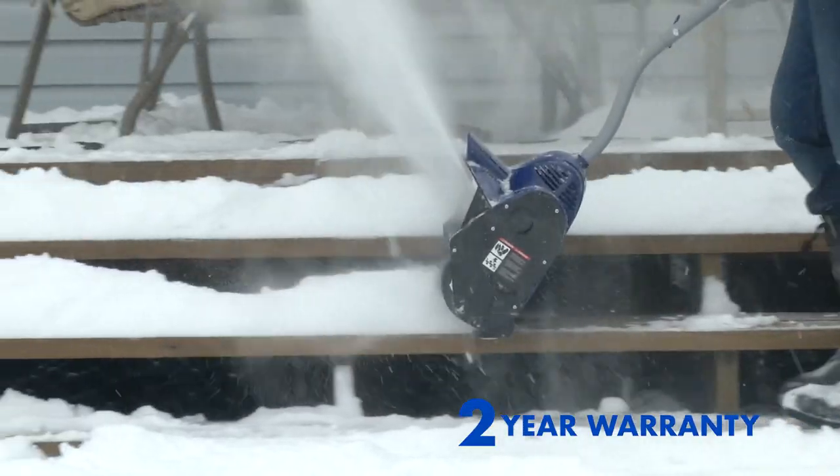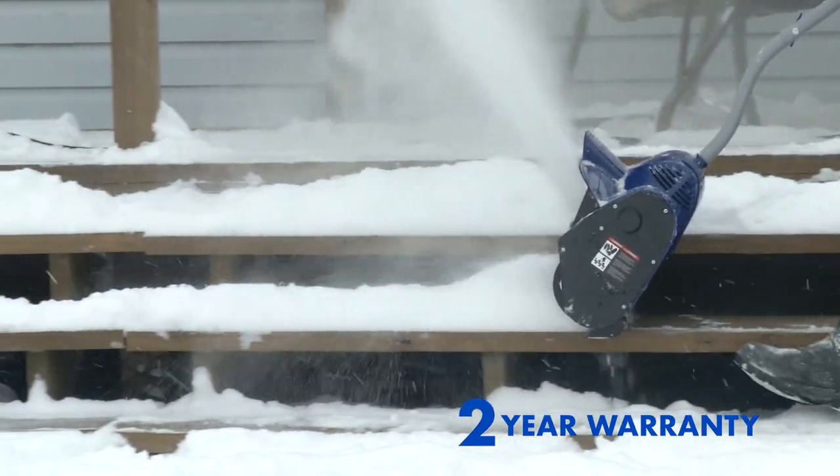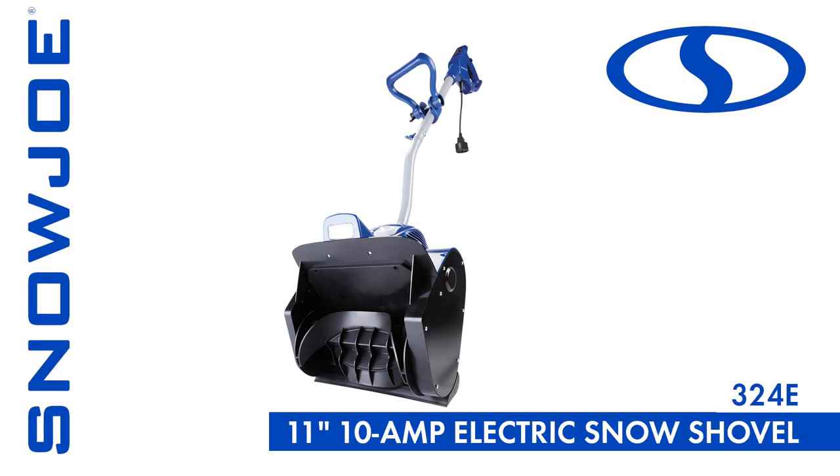And every Snow Joe is backed by a full 2-year warranty. This winter, when it comes to snow, go with Joe — the Snow Joe 324E 11-inch electric snow shovel. Get equipped.